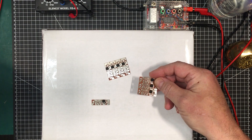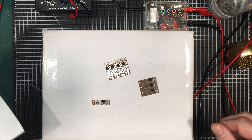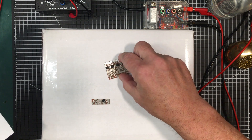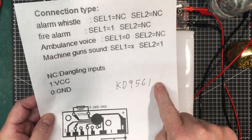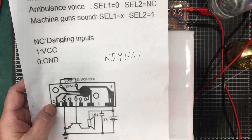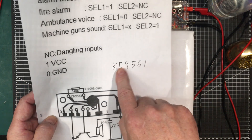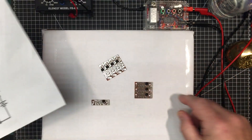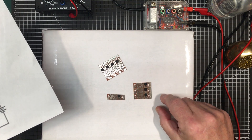I picked up these modules. I think I showed them to you in one of my unboxing or mailbag videos, and I've also shown them in a kit I built that used one of these as a sound maker. These things are called the KD-9561. They're pretty ubiquitous — you can get them on Amazon, AliExpress, probably eBay. There's also others like CK-9561, whatever; they're all the same thing. It's just a little circuit board with a chip-on-board blob, and they make noises.